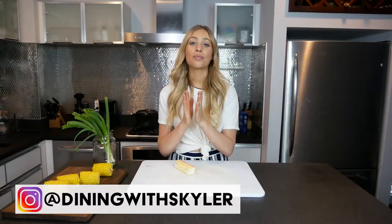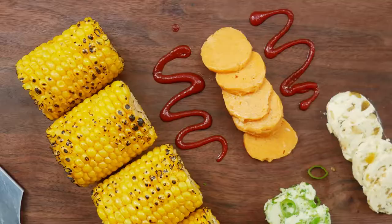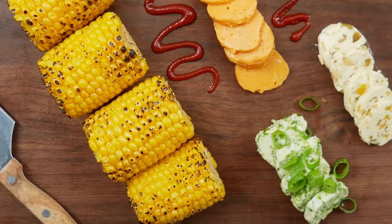Hello everybody! Today we're talking about one of my absolute favorite subjects: butter! I'm going to show you how to make three easy compound butters. Basically, a compound butter is when you mix butter with other ingredients and it takes on those flavors. It's a great way to jazz up anything — and today we're jazzing up some corn on the cob because it's summer.